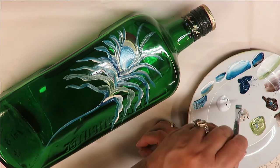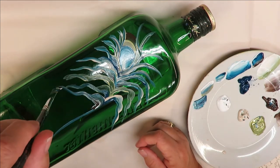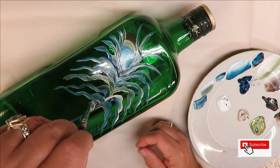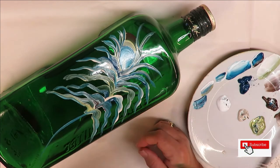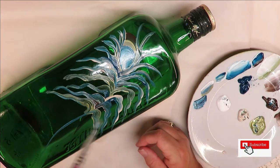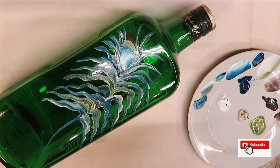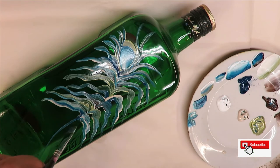If you wanted to throw in some other colors you certainly could. I just like to mix the colors up and rotate them so they're not all the same. If you feel like you need to go back over it you certainly can. If you had a bigger space you could wave your feather a little bit more.